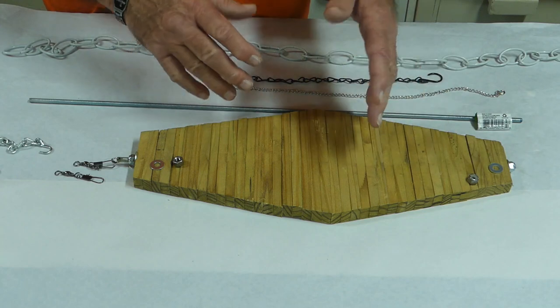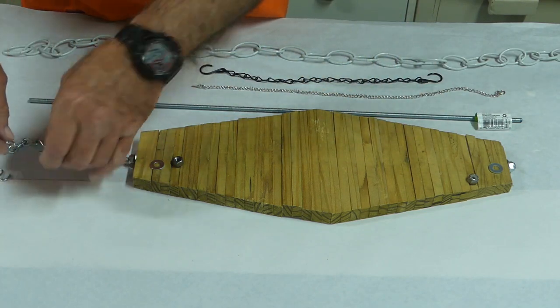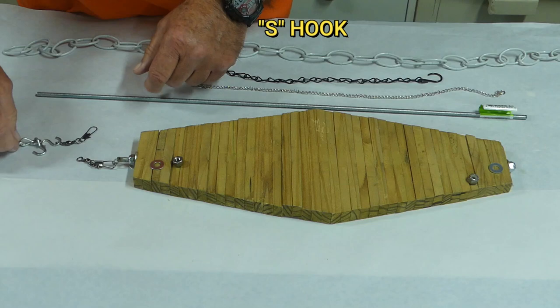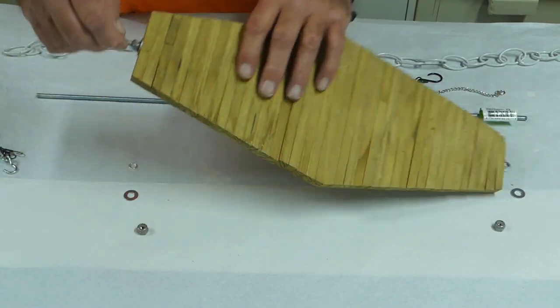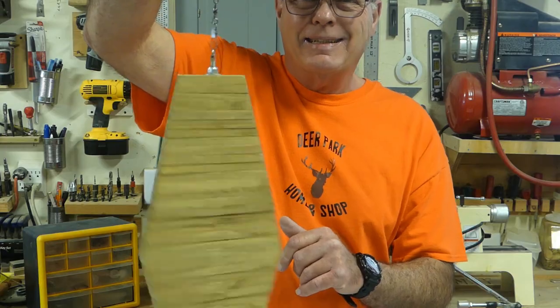The hardware came from Home Depot. On this end, it's big enough that you can put a small S-hook through it and hang it from a chain, twine, or whatever you want. The barrel swivel will allow it to spin freely without binding or kinking in the wind.